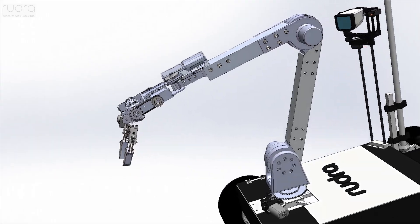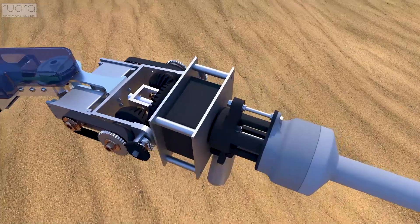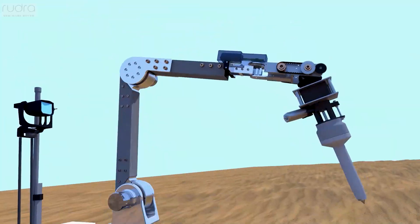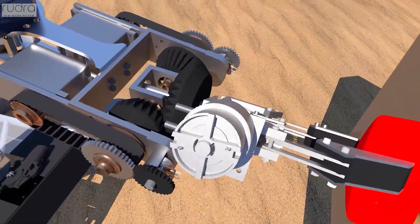A separate modular arm actuated by multiple actuators is assisted by an auger which can penetrate even hard soils and collect samples to 15 cm depth. This is enclosed by a custom 3D printed piece containing the physiochemical and gas sensors.